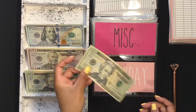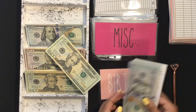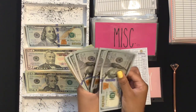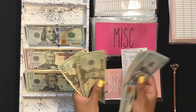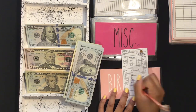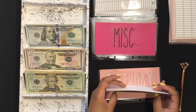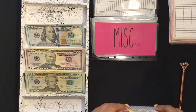Birthday is going to get its usual $20, bringing that envelope to $560. I kind of feel like I could have put more in there instead of the normal $20, but I don't know.